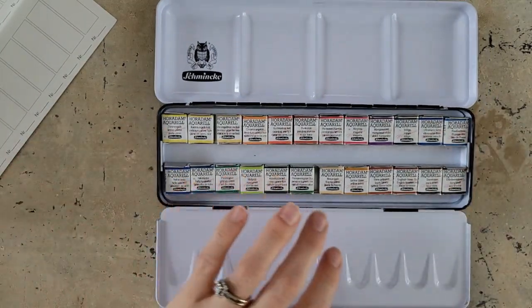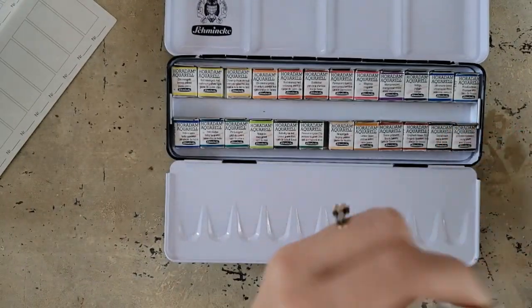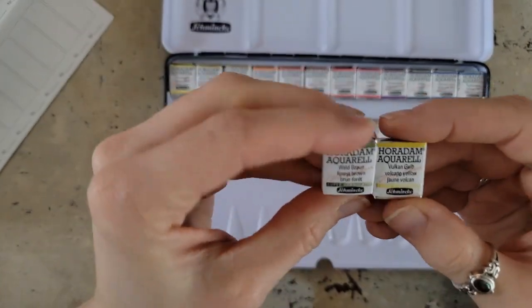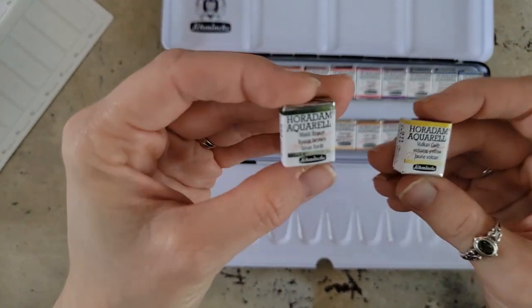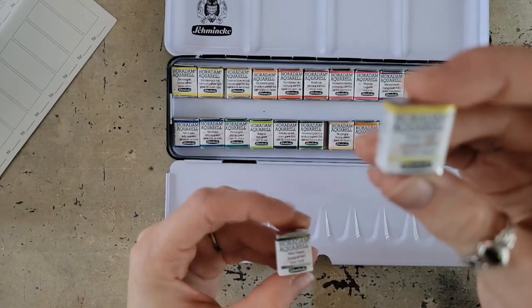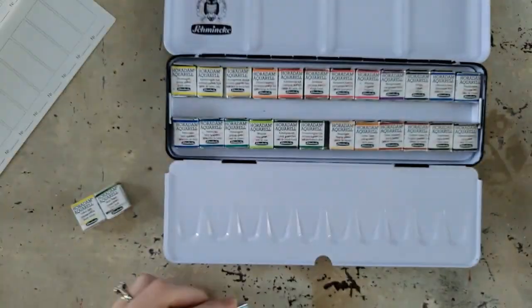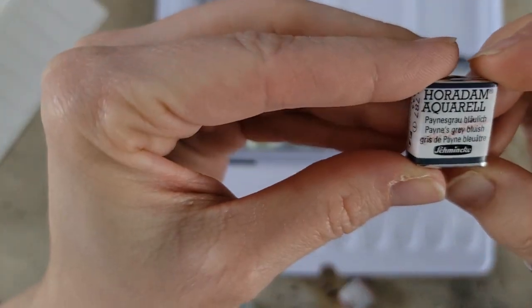The colors I'm going to be supplementing — I got a couple of the super granulating colors because I've been wanting to try them. I'll probably get more if I fall in love with this palette, which I have a feeling I will. I have the forest brown, which is a super granulation color, then the volcano yellow, cobalt turquoise, quinacridone magenta, and Payne's gray bluish.